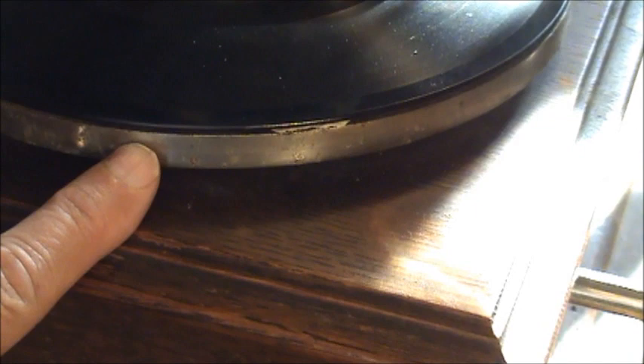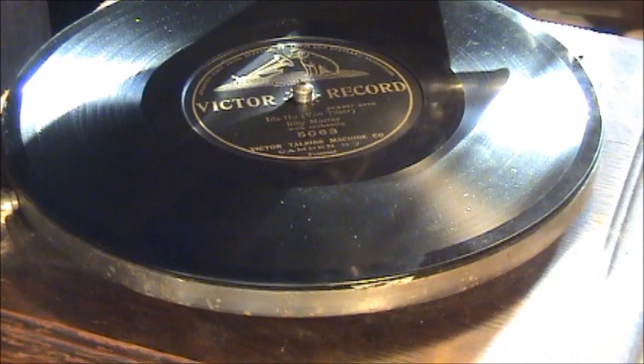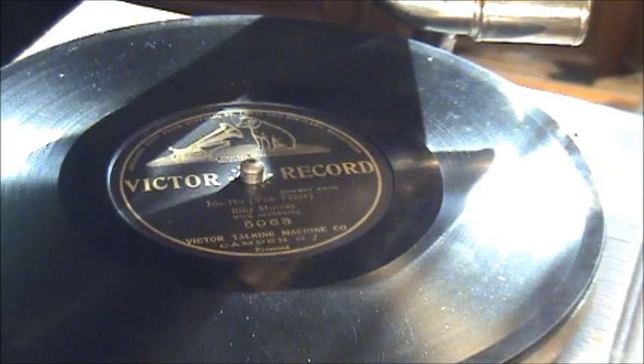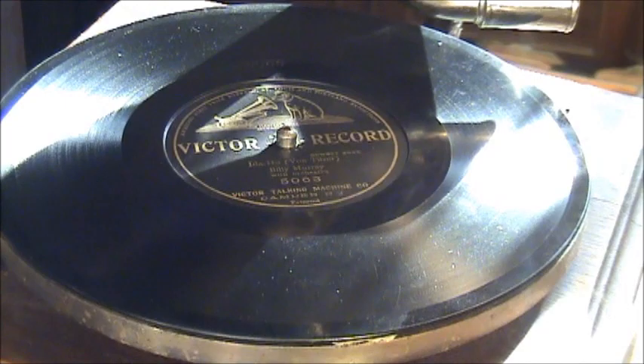It has the nickeled turntable here. Very early models had a thinner cast iron turntable. All Victor 1's had an 8-inch turntable, as far as I know — and I stand corrected if someone comments something different. The 8-inch turntable was original equipment on the Type O Victor, the Type Z Victor, the Victor Junior, and the Victor 1. It's kind of an oddball turntable size, and the 8-inch single-sided Victor grand prize records are not very easy to find today. I think I have maybe 15 or 20 of them, and that's all I've been able to find in 25 years.